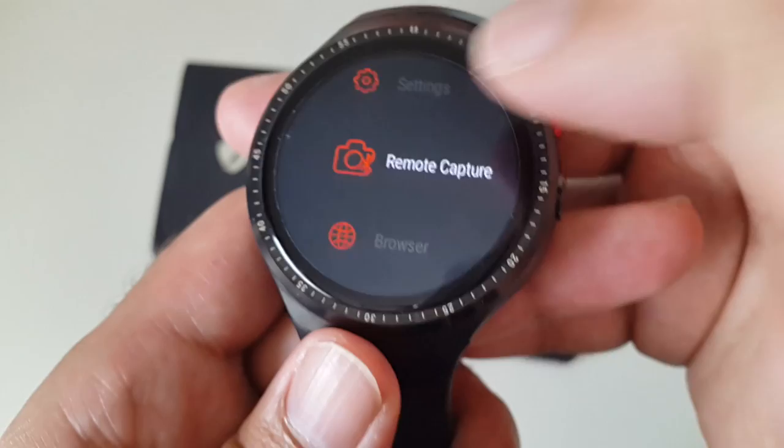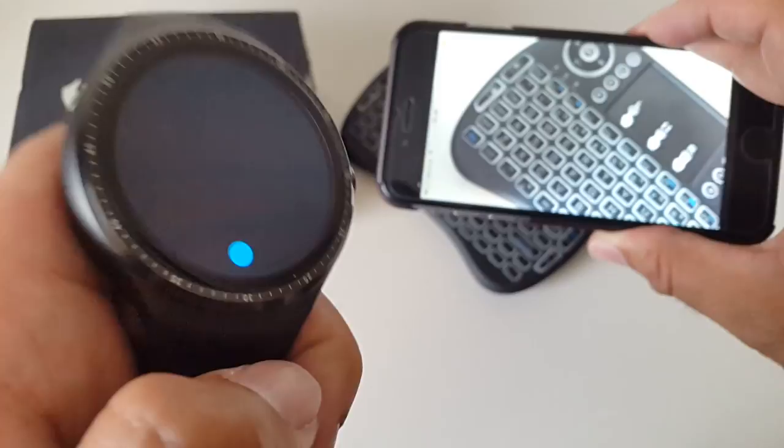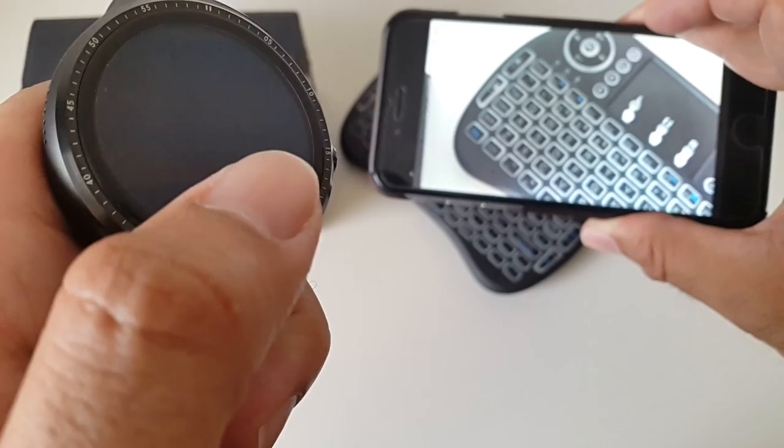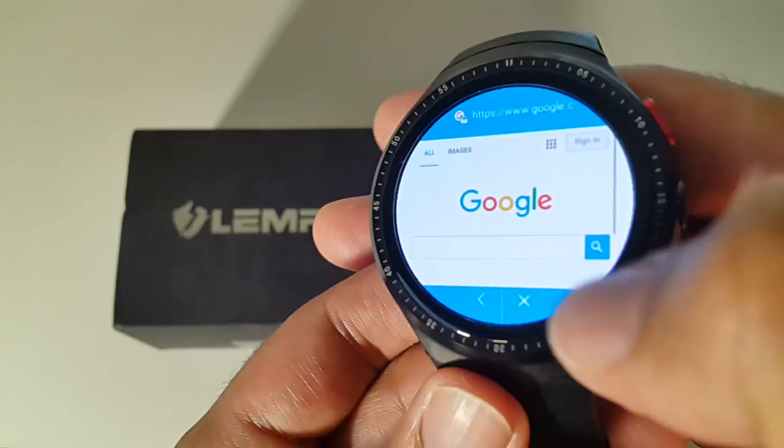Clicking on About shows Android 5.1 and the option to update if available. There's also a remote capture feature — I connected to my iPhone's camera and was able to take pictures directly from the watch, and you can hear the shutter sound.